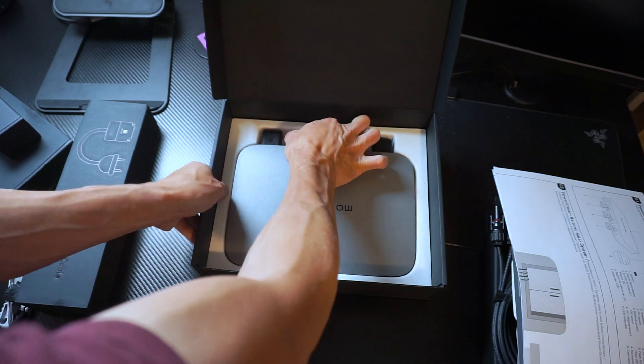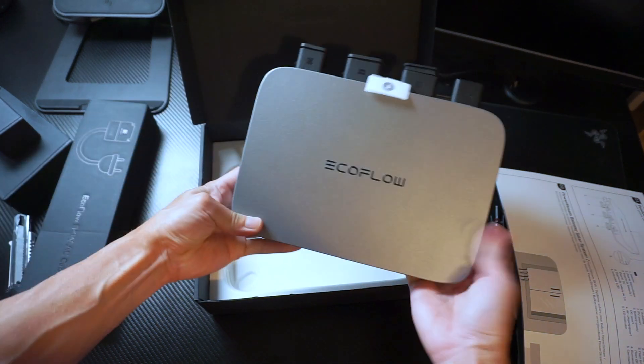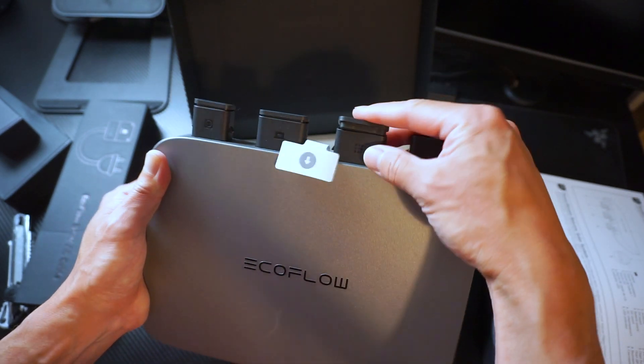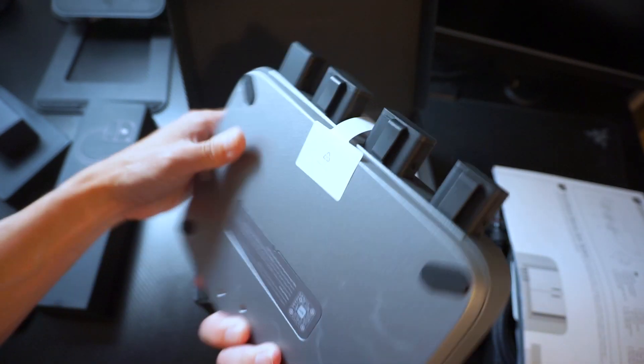It is quite heavy — heavier than I expected, to be honest. It feels really solid and well-built. The unit is also IP67 waterproof, so all the sockets have covers.